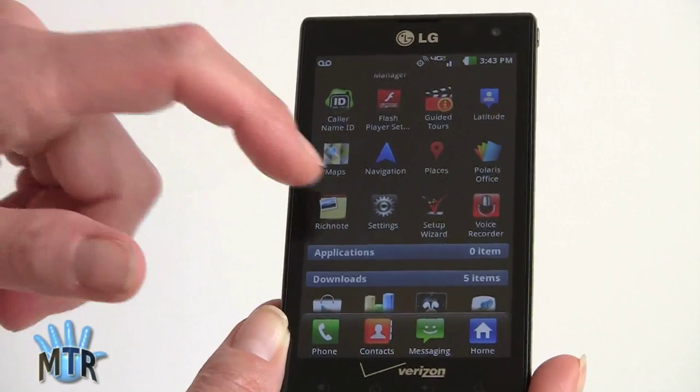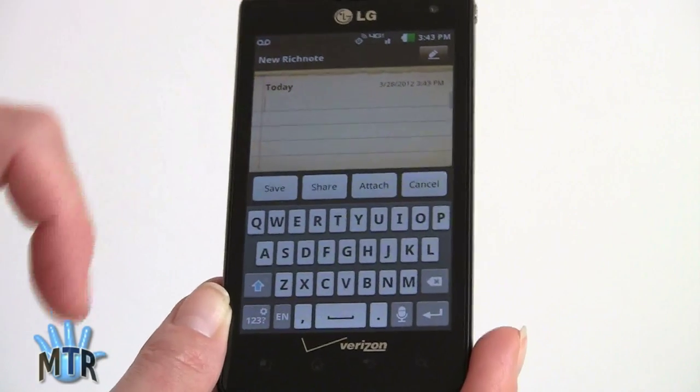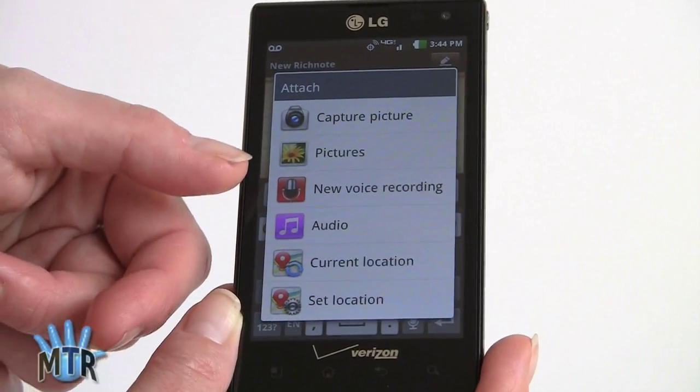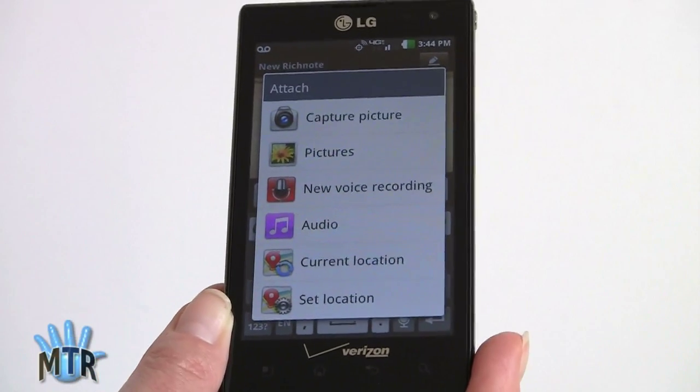There's another neat LG app called Rich Note. When you create a new note, you can type whatever you want and then attach all sorts of multimedia — take a camera picture, insert something from your gallery, do a voice recording, add audio, add your current location, or a map. It's a handy little tool.